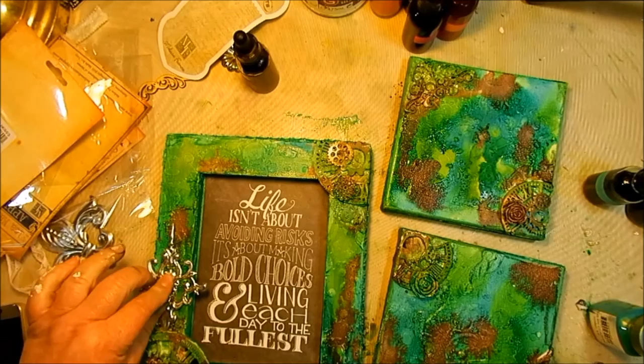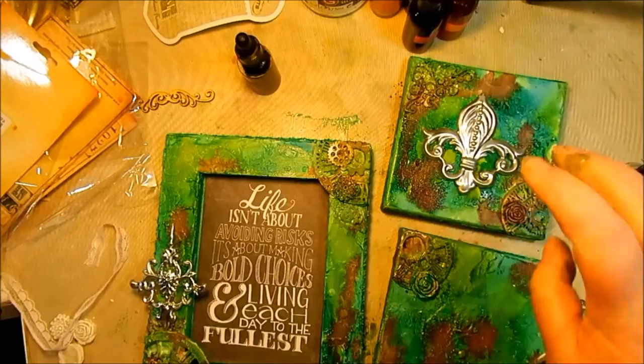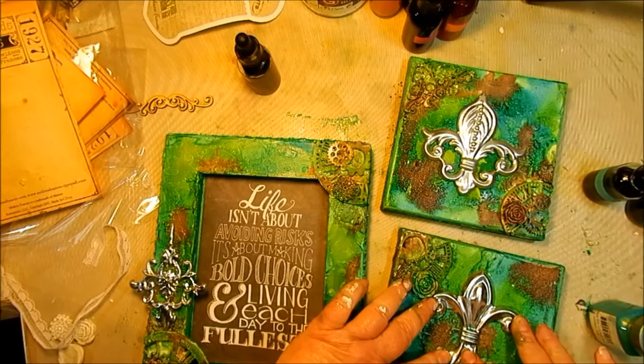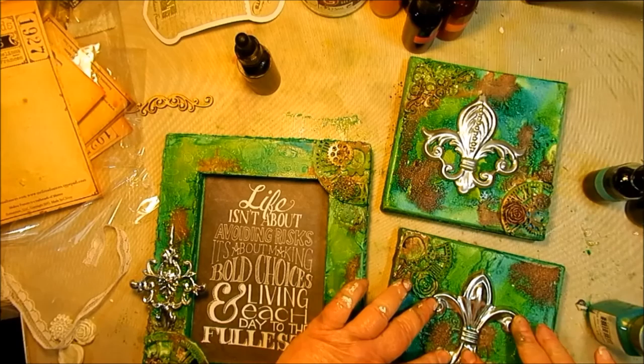I glued the sentiment back into the middle — this is that bag with the saying on it that came in the kit — and then hot glued the flea market fine metal pieces onto the canvases. You could alter these metal pieces and change the color, but I really thought that the silver they came as was perfect to go with the patina that we created.